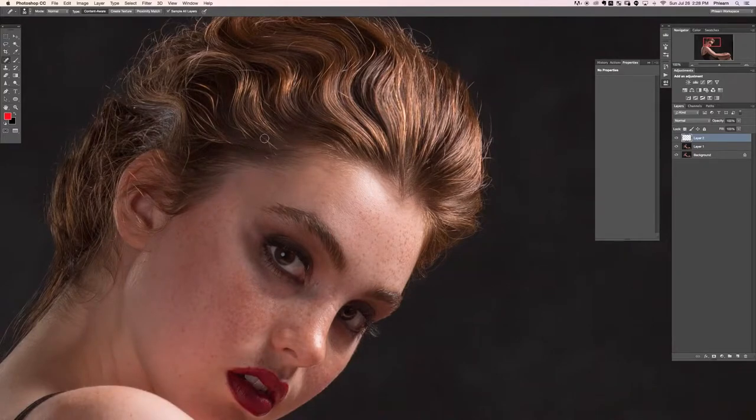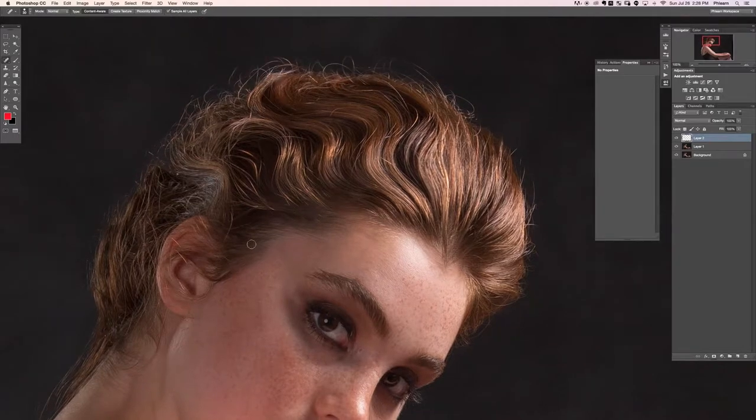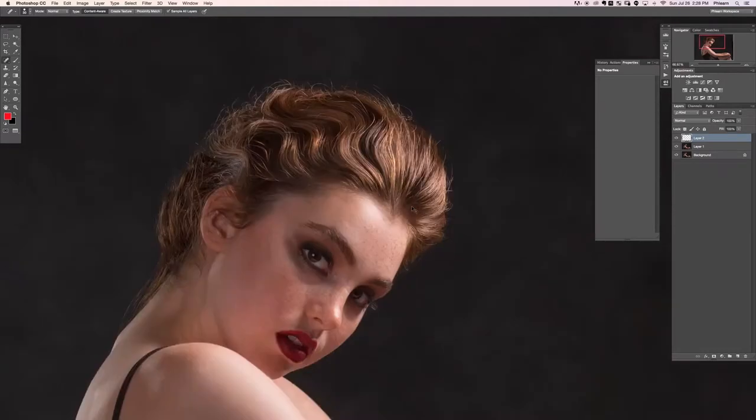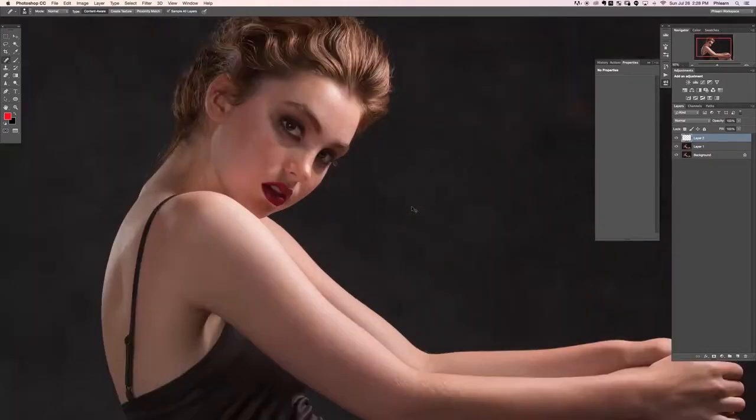All these other little flyaways — I'm not too concerned with removing every single one because it helps hair look real. Without that stuff, honestly hair wouldn't look like hair if the edge is too well defined. So I'm not worried about all the stuff around the edge.